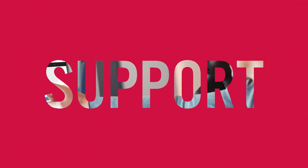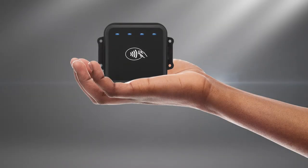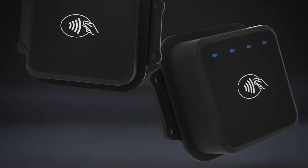Partnering with a dedicated MagTek OEM support team member, your time to market is minimized for faster contactless payment acceptance with DynaWave.